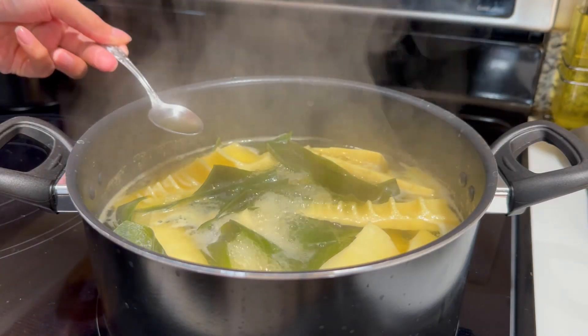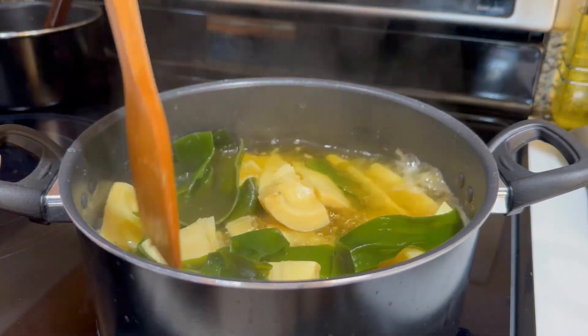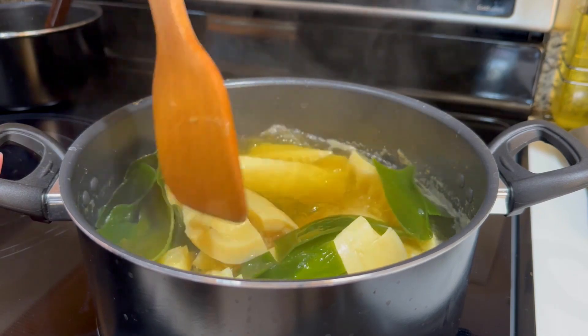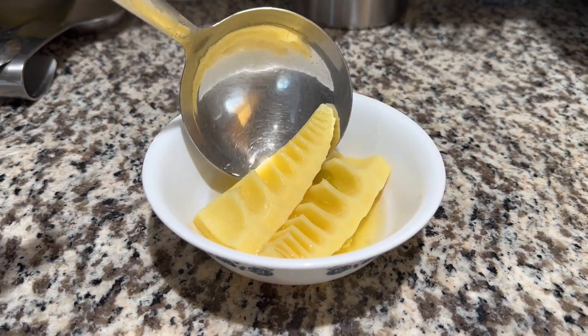Give the soup a quick taste to adjust for seasoning. You can either add salt or soy sauce to flavor the soup, but we want the main flavors of the soup to be bamboo and seaweed. Continue to simmer for another 5 minutes, and then ladle the soup into a bowl.